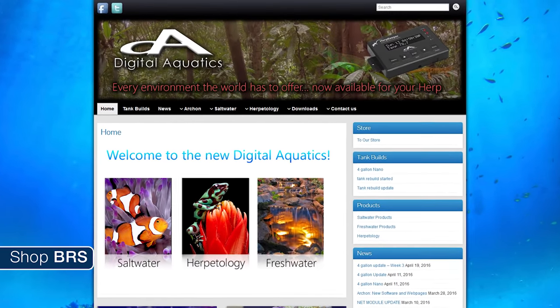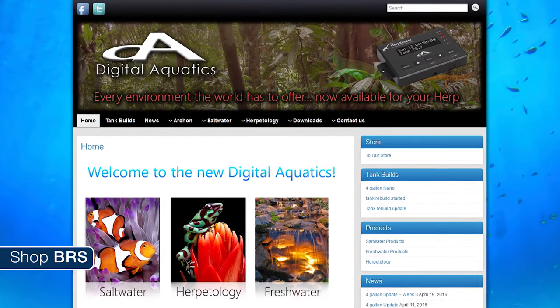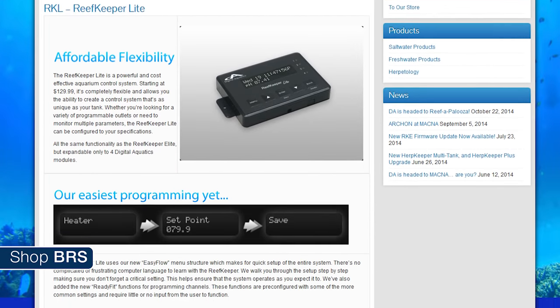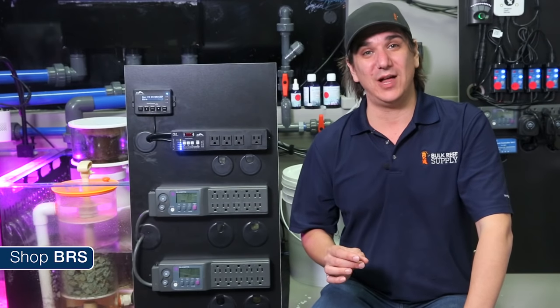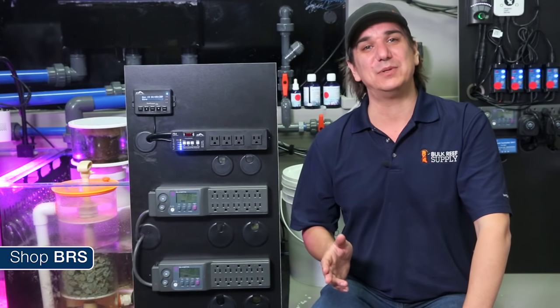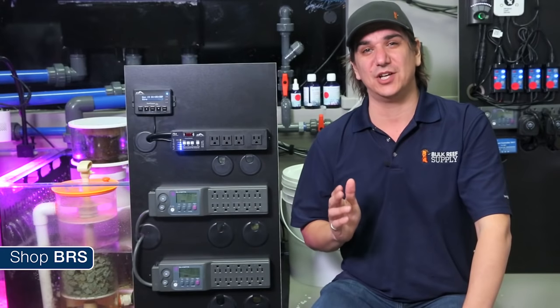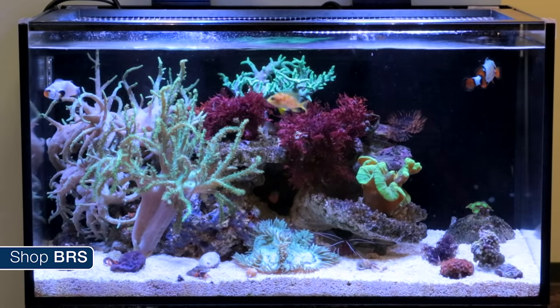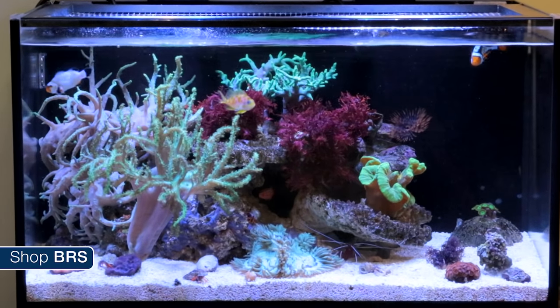Digital Aquatics has been producing aquarium controllers for close to a decade and arguably produces the easiest to use controller out there and absolutely the most affordable options. That is where I think this entire episode or even controller mini series is going to revolve around — what is it you and your individual tank actually needs from a controller, and what best serves your budget.